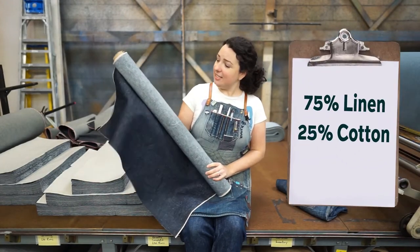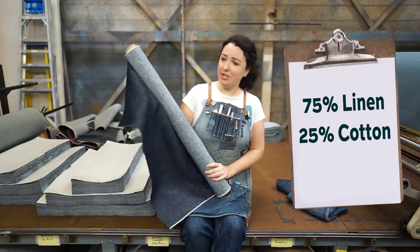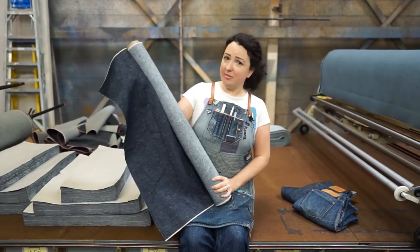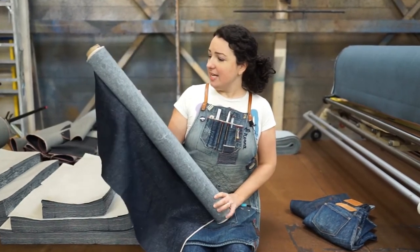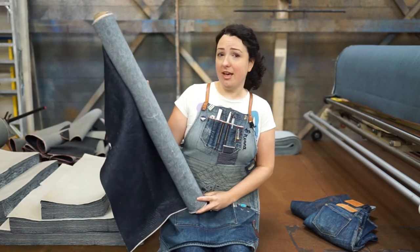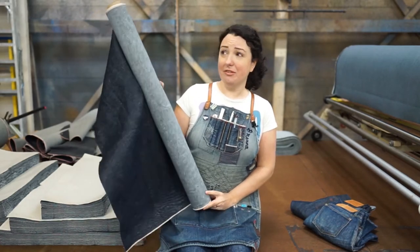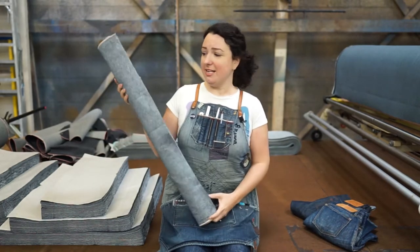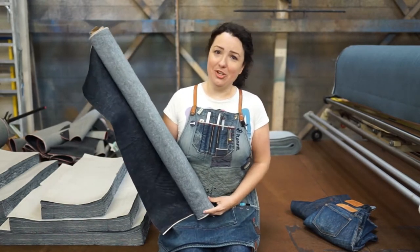This is actually a linen cotton blend — 75% linen, 25% cotton. It's a beautiful selvage denim, 10.5 ounces. And it's just absolutely one of my favorite fabrics. We offer this every year; I think we've offered it for four years now, and it is definitely a hit with our customers and one of our favorite things to sew and shop.